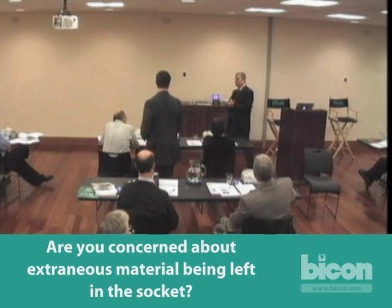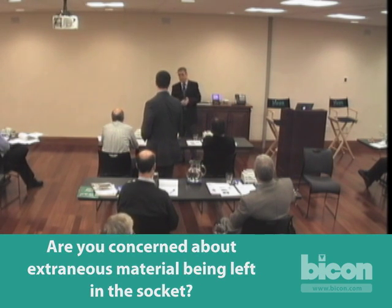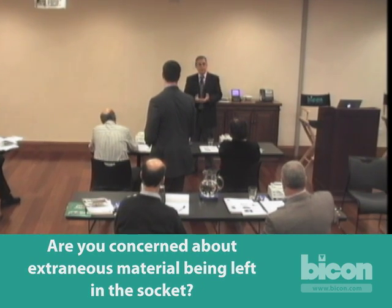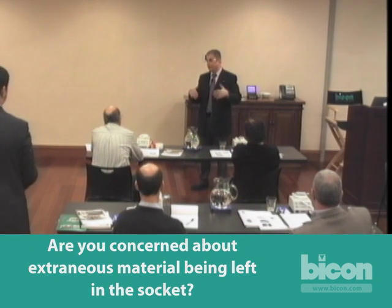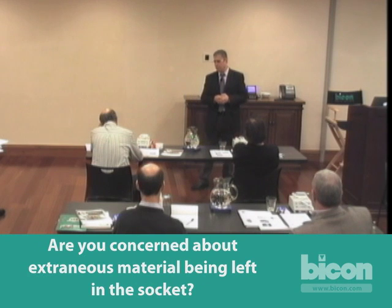If the implant is left in and you let it heal and come back at another time, it's still there anyway. We actually have better control when we do the extraction and place it simultaneously. The question is: what if there's something left in there? Your best shot at dealing with it is right at the extraction. When you have any extraneous material left in there, you really can't control it at all — as you saw, we worked diligently to remove all of it.